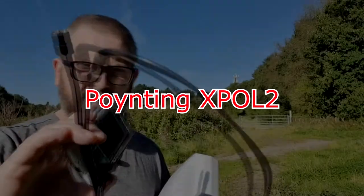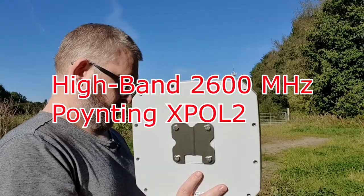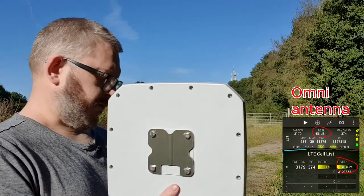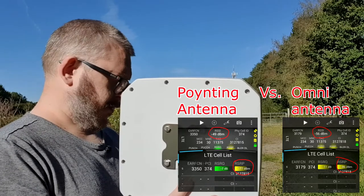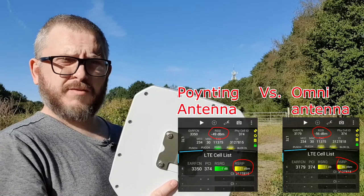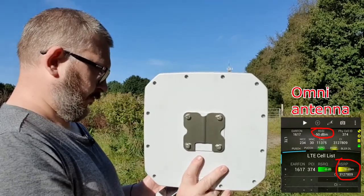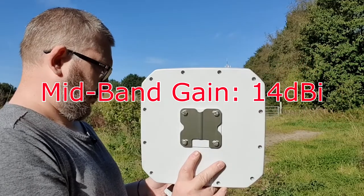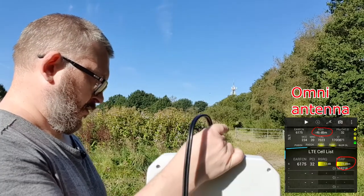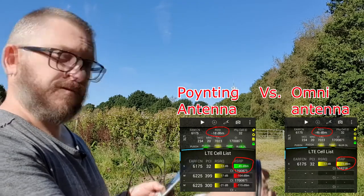Now we can swap over to the Poynting — connected by the cables at the back. We're still on LTE high band 2662.9 MHz. RSSI is now Neg 52, Neg 51, Neg 48. We've got up to Neg 77 now, which is a good improvement. On 1861 MHz, Neg 66 — a massive jump again. And on PCI 32 we've now got an RSRP of Neg 45, Neg 44. So a really good gain there.